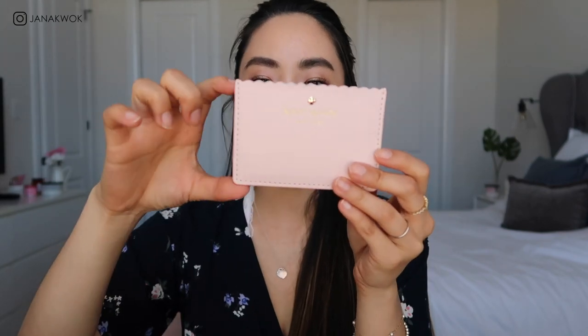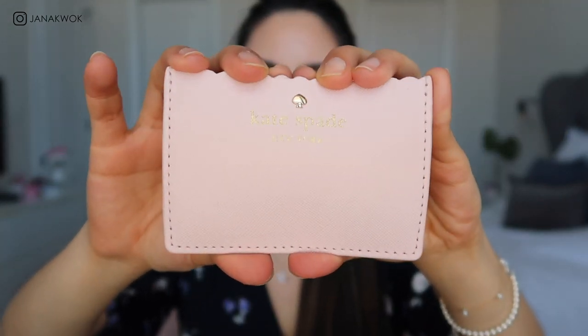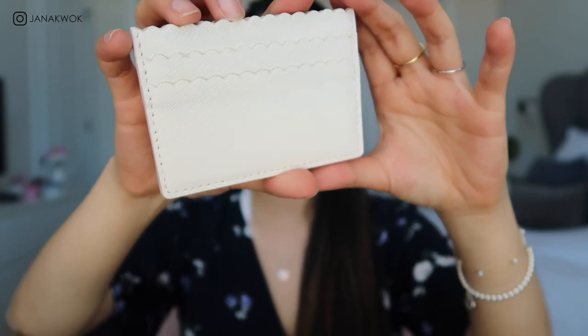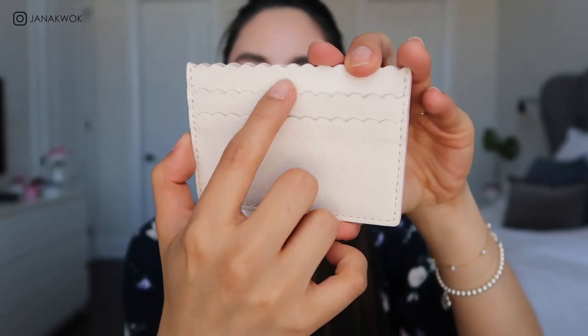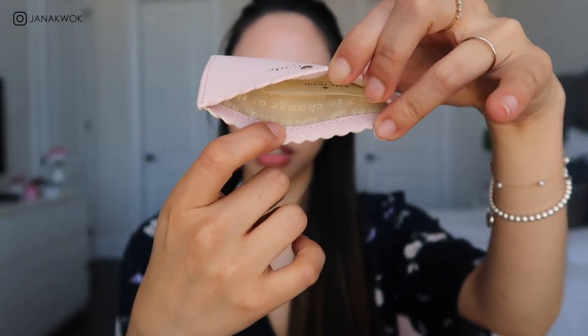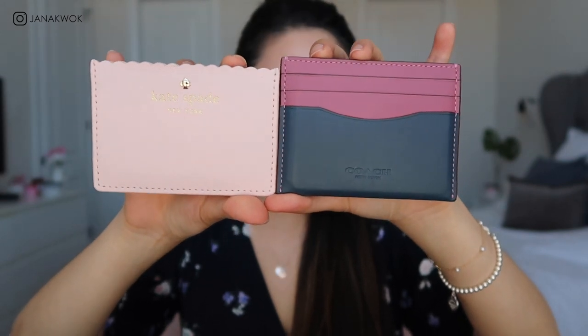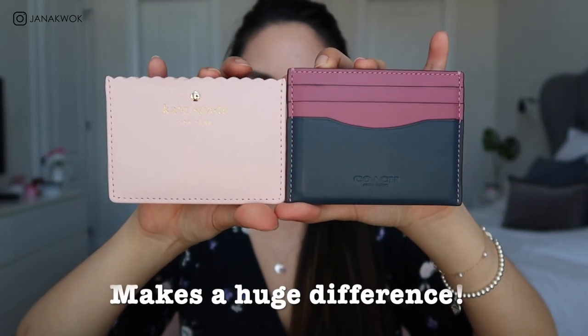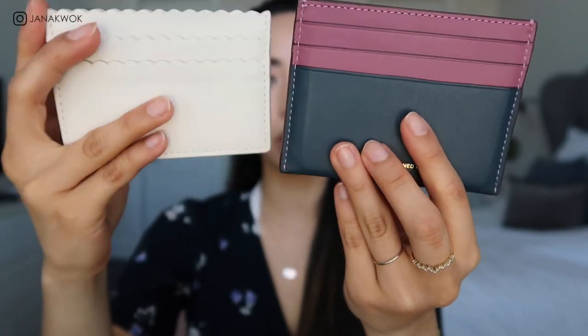If you want another card holder option that's a little bit smaller than the Coach one, I would recommend the Kate Spade card holder. This is a little shorter. It comes in baby pink and the back is white — I love this scallop detail. It is a lot smaller because there are only two credit card slots and one additional slot. Cash will stick out a little bit from the top.